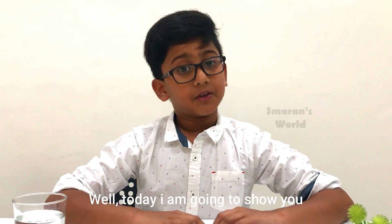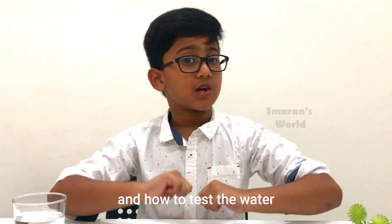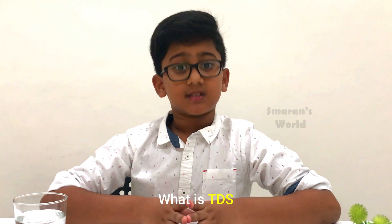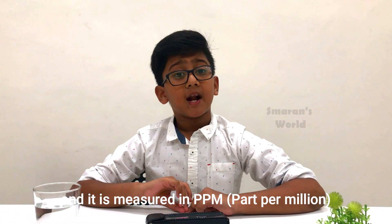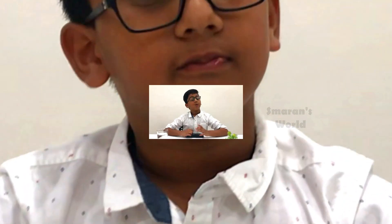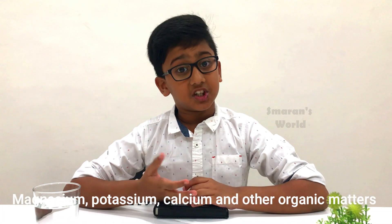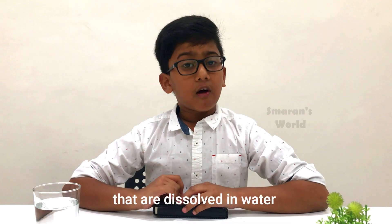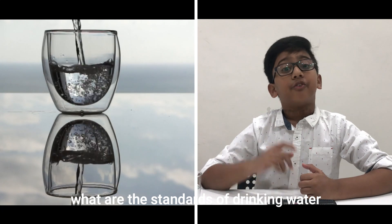Well, today I am going to show you how to use the TDS meter and how to test the water. Let me explain what TDS is. TDS stands for total dissolved solids, and it is measured in parts per million, PPM. Water may consist of chemicals like magnesium, calcium, potassium, and other organic matters that are dissolved in water. Let's quickly check what are the standards of drinking water.